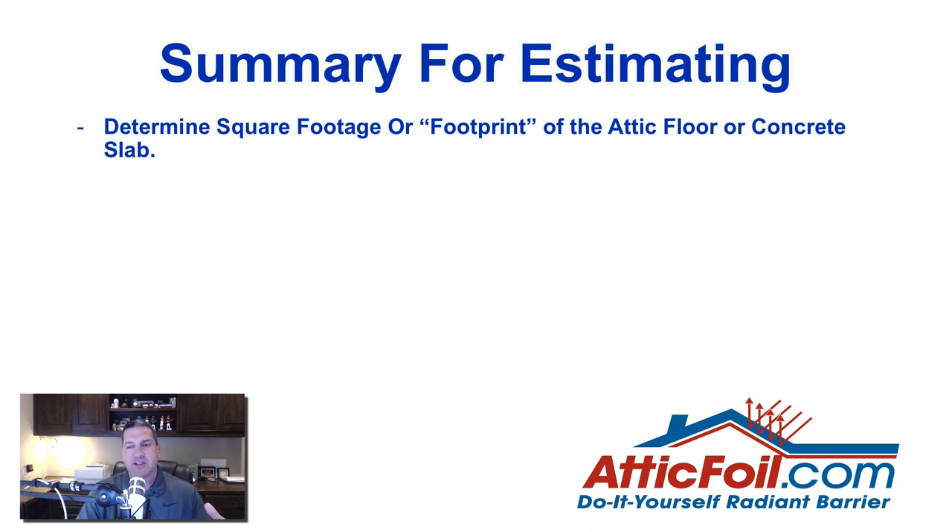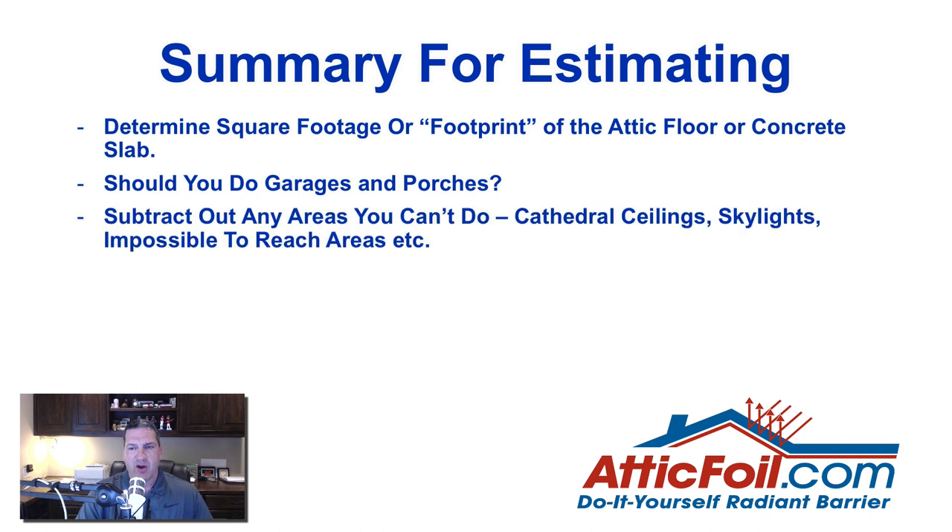The footprint of the attic and the concrete slab are usually pretty much the same. You definitely want to include the garages and porches — not because of energy savings, but because of comfort. You'll notice the benefit of a radiant barrier more in a garage than in the house because it's not air conditioned. Next, subtract any areas you just can't do — maybe you've got a cathedral ceiling, skylights, or areas that are impossible to reach. Just back that out.